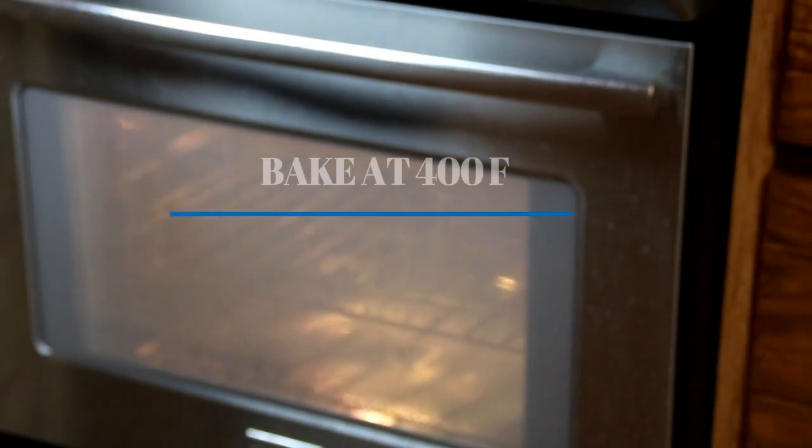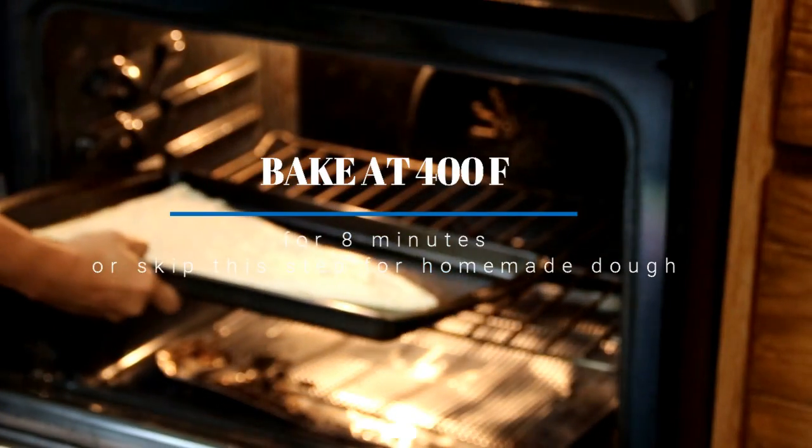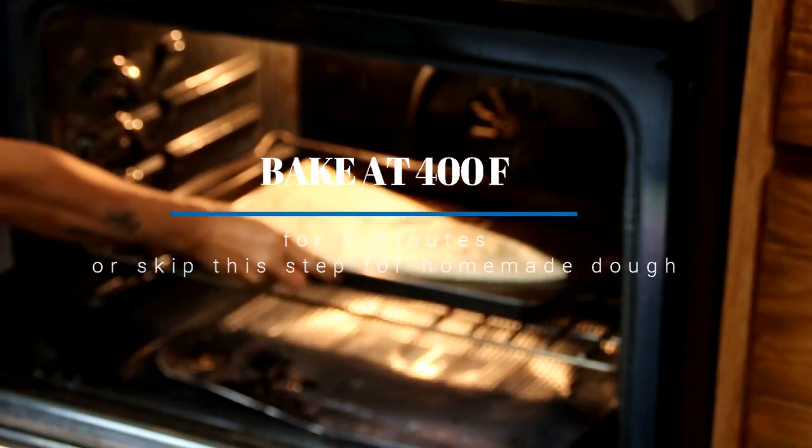The packet's instructions say to bake this at 400 degrees Fahrenheit, about 200 Celsius, for about eight minutes. If you're doing this from scratch you don't have to bother with this step — watch our video on homemade pizza rolls or homemade pizza, I'll put a link below.